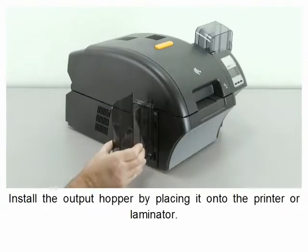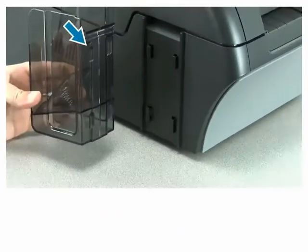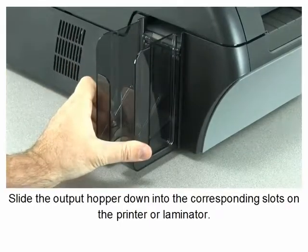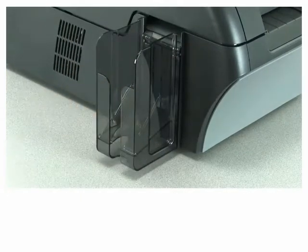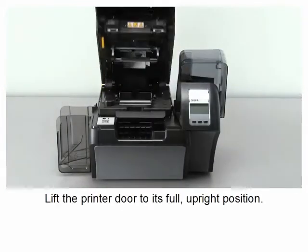Install the output hopper by placing it onto the printer or laminator. Slide the output hopper down into the corresponding slots on the printer or laminator. Open the printer by pressing the yellow release button and lift the printer door to its full upright position.